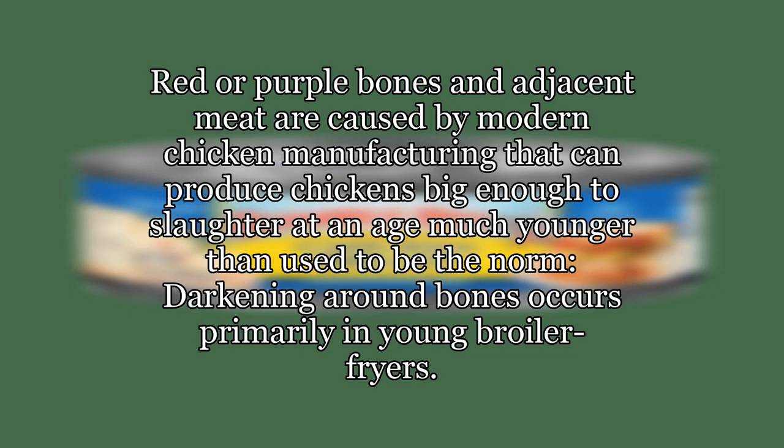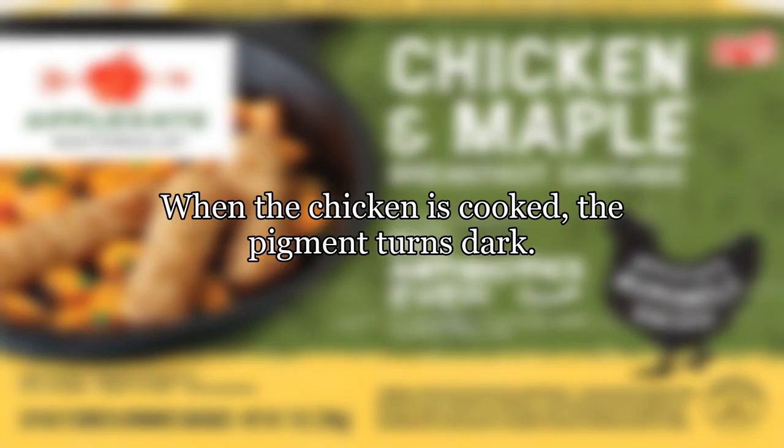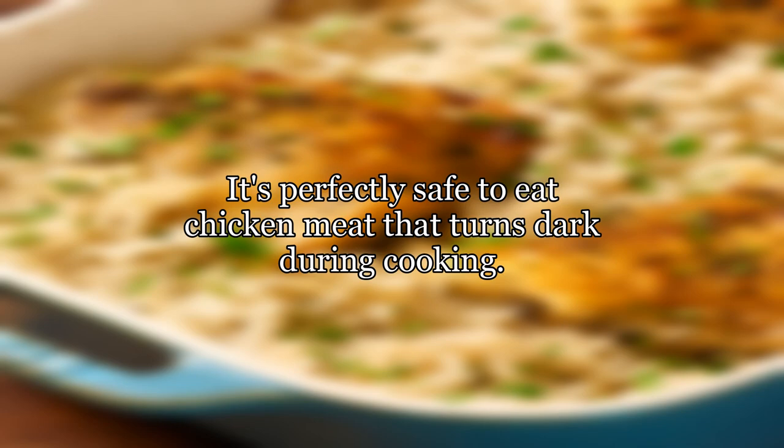Red or purple bones and adjacent meat are caused by modern chicken manufacturing that produces chickens big enough to slaughter at an age much younger than used to be the norm. Darkening around bones occurs primarily in young broiler fryers. Since their bones have not calcified completely, pigment from the bone marrow can seep through the porous bones. Freezing can also contribute to this seepage. When the chicken is cooked, the pigment turns dark. It's perfectly safe to eat chicken meat that turns dark during cooking.